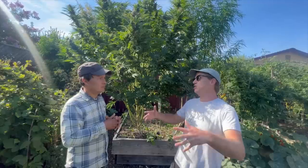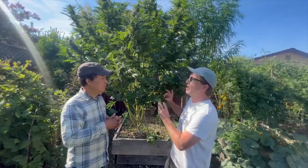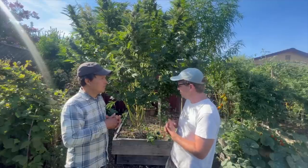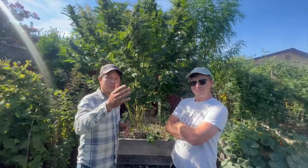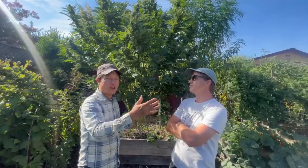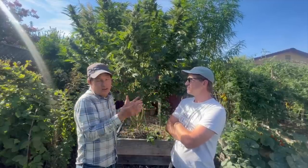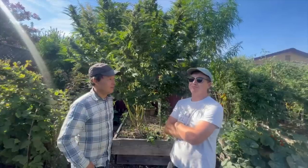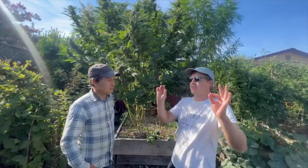When you grow your own cannabis or vegetables, you get to choose when to harvest. If you're buying cannabis at a dispensary, you don't know when they harvested it or whether it'll give you couch lock or an energetic high — you'd have to ask the grower. Most people don't have access to the grower. That's why Seth doesn't really go to dispensaries — there's no connection between the user and the grower. There are so many people in between the consumer and the creator that there's just no relationship there.